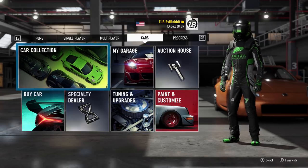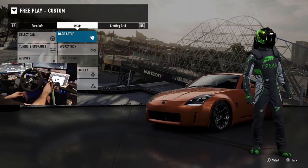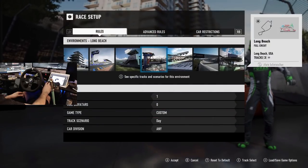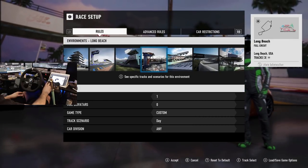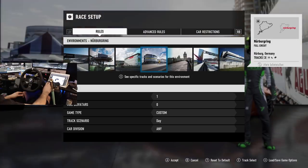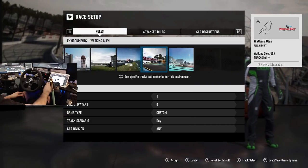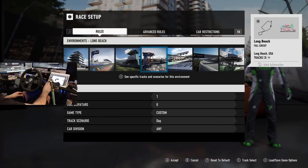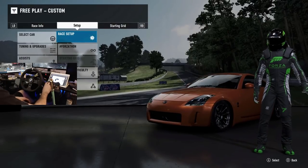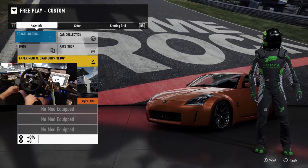We're turning the controller off and switching to the wheel. Going to free play and getting the wheel cam turned on. We're still on the factory Logitech wheel. We'll run Lime Rock to start — it might not have enough power for the big sweeps but we're definitely going to try.